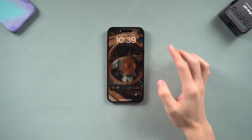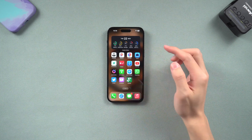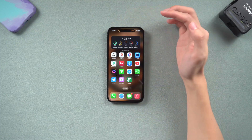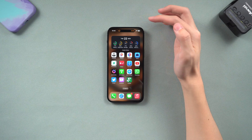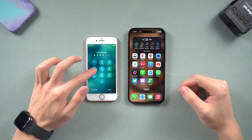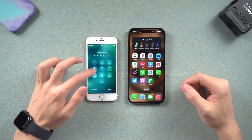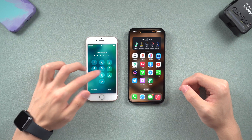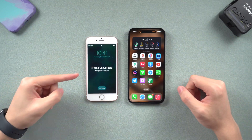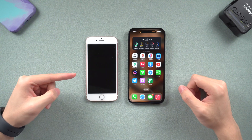Hello everyone, welcome back to Tenorshare. I know many of you have been using iPhone for many years. Some of you might get the new generation of iPhone every year because you want the best performance. But what to do about your old iPhone? If none of your family needs it, it is very important to erase your old iPhone. It can erase all the data stored on that iPhone, and it will be locked after the erase. Now let me show you how to erase your iPhone if you forgot the password.